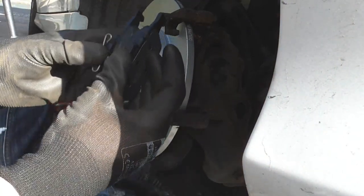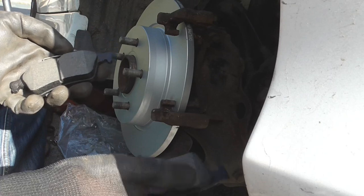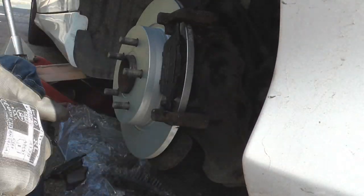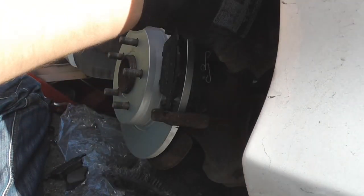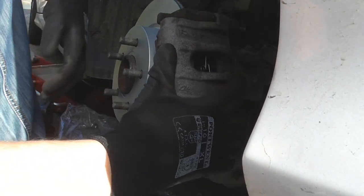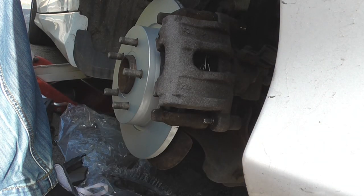Here we have our new pads — they're chamfered on the edge, which helps bed them in and reduces squealing. Put that in there, put this one in there, grab the caliper and drop it over the top, tighten up the bolts, put the wheel back on, and we'll do the other side. Then I'll show you what you do at the end.